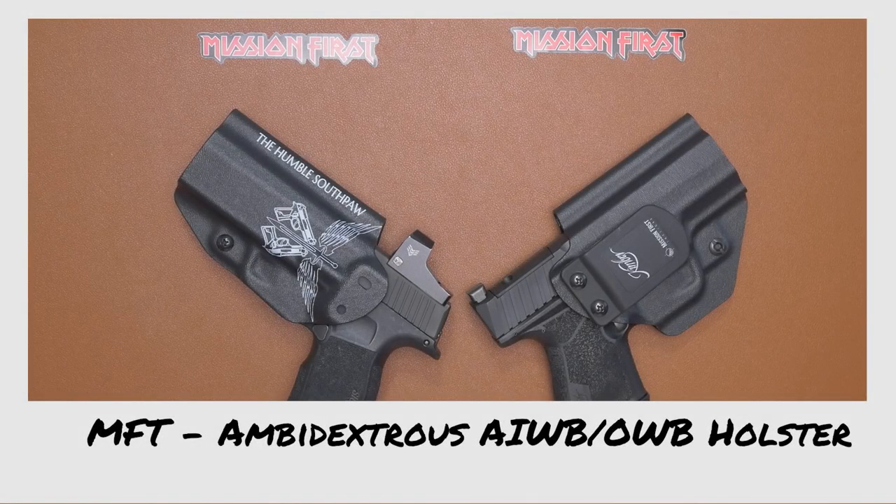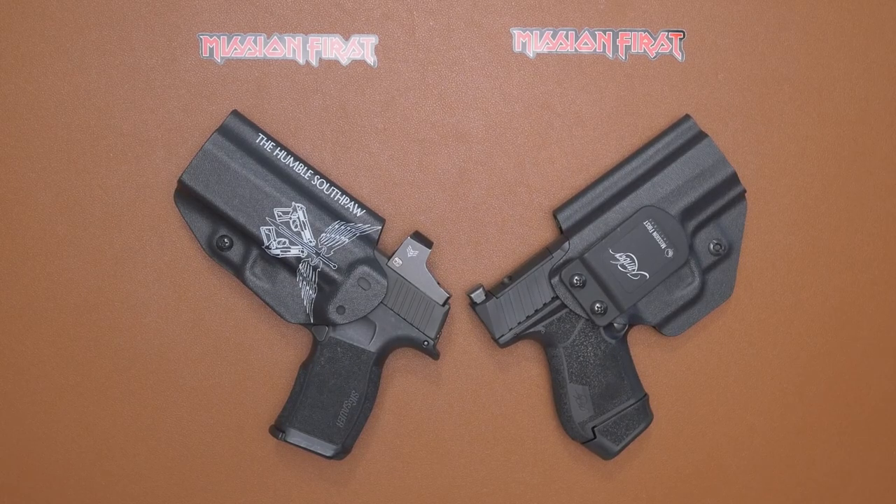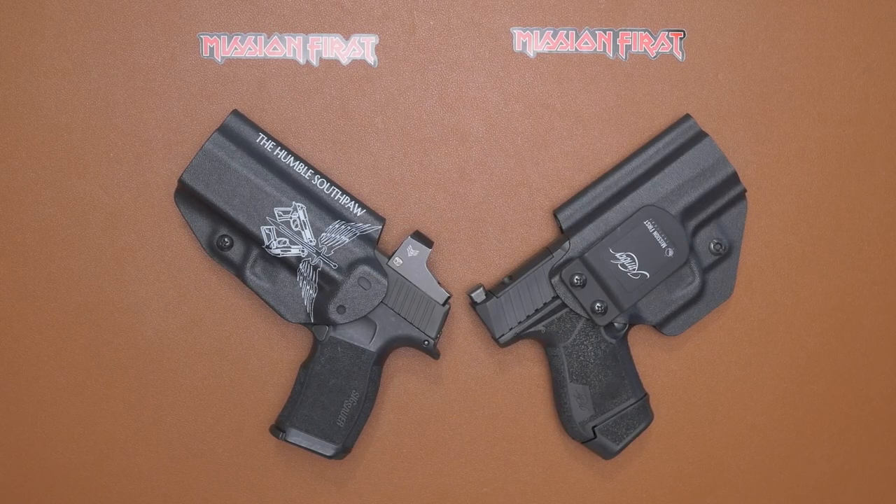Hey guys, The Humble Southpaw here with the Mission First Tactical AIWB OWB ambidextrous holster and graphic holster. Just before we get going into the specs and giving you my point of view on these, just for disclosure — Mission First Tactical did send me my graphic holster with my logo on it for review. The Kimber holster came in with my Mako R7, provided when you buy the range kit.